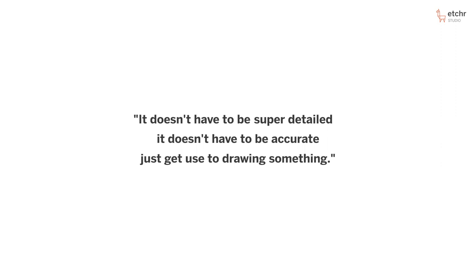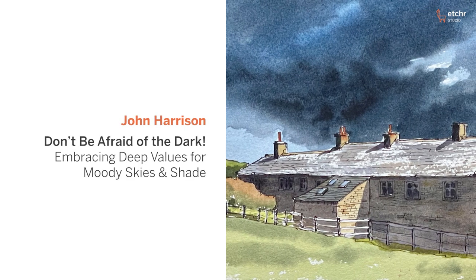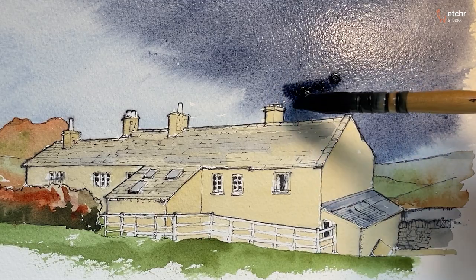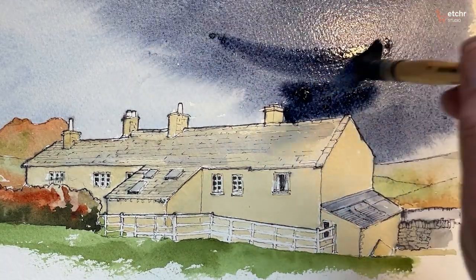It doesn't have to be super detailed, it doesn't have to be accurate — just get used to drawing something. Gain confidence with using dark values to add drama, shadow, and shade to your moody skies.